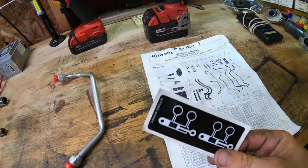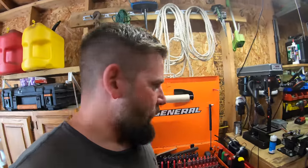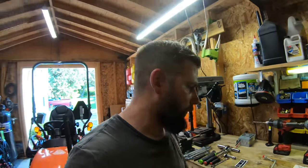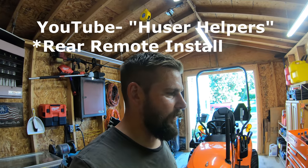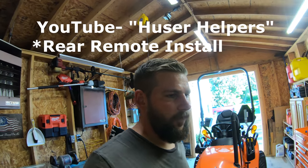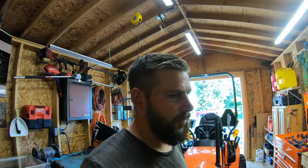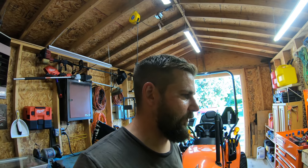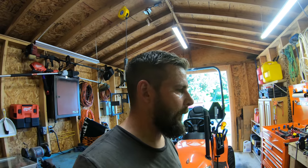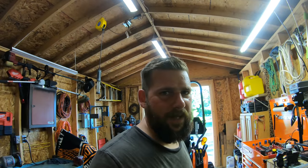One last thing — I forgot to show you where the sticker goes: right here on the bracket. Aside from that, everything's done. Hope you guys enjoyed this video and found it informative. If you're still a little confused after watching, another great install video to check out is 'Who's Their Helper' — Jason has done a rear remote install on his Kubota BX2370. He's always sharing helpful information. Don't forget to comment, like, and subscribe — we'll see you guys in the next one.